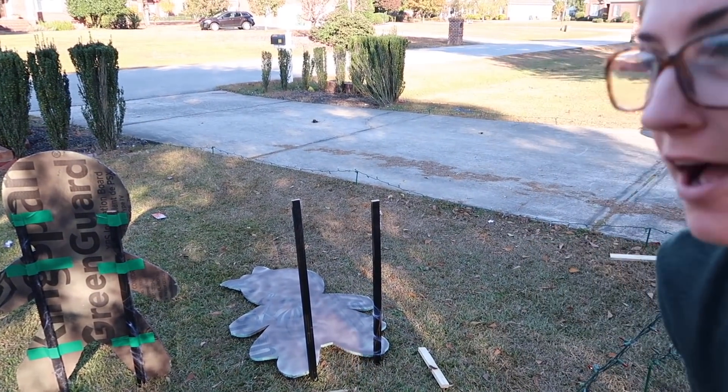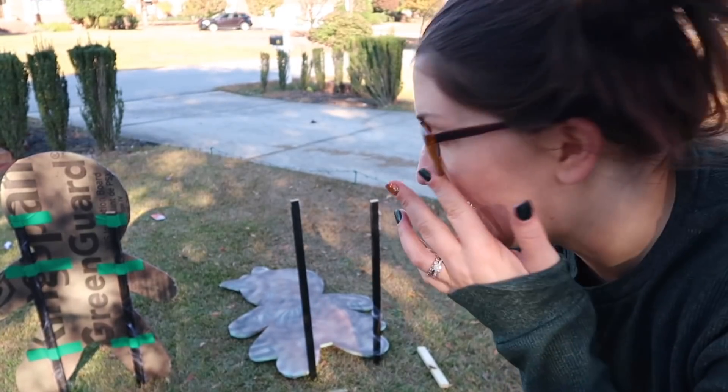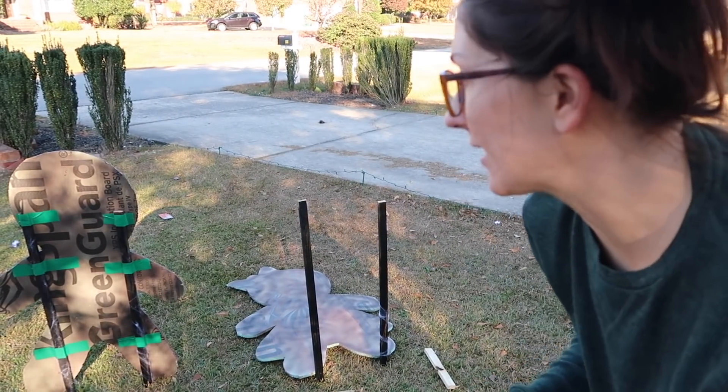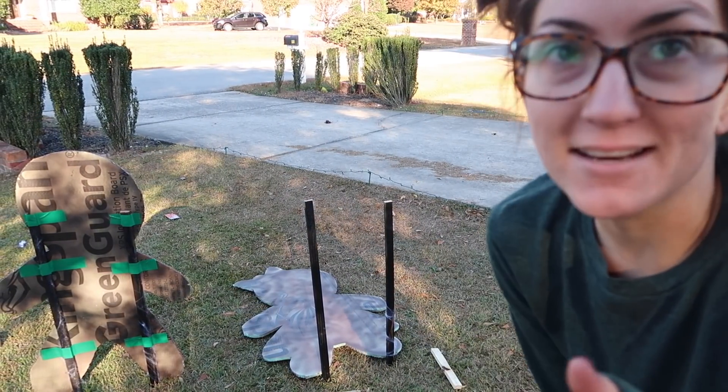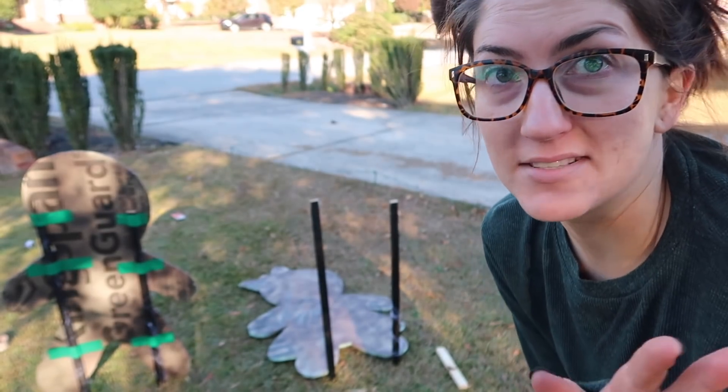Hey guys from the back. Honestly, the duct tape — I was a little worried, I didn't think it was going to stick that well, but it did actually. It sticks really well to this material, so I don't think they're going anywhere. This is definitely trial and error. I'll keep you guys updated on Instagram if they break or something. Way cheaper than using boards for sure.